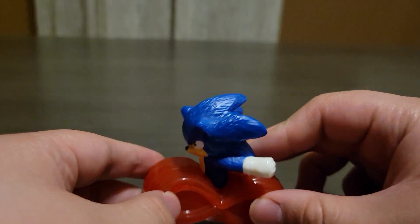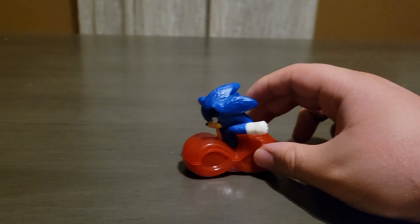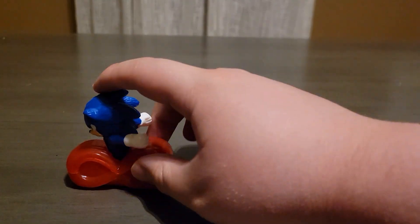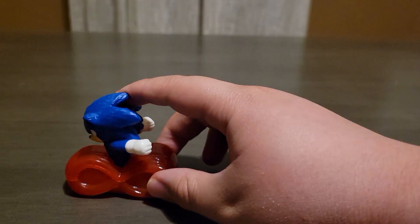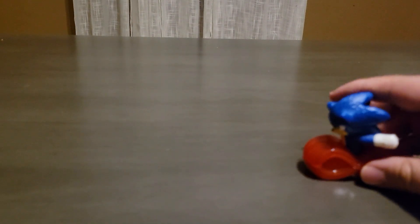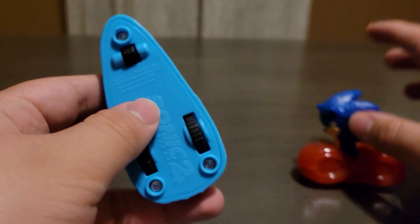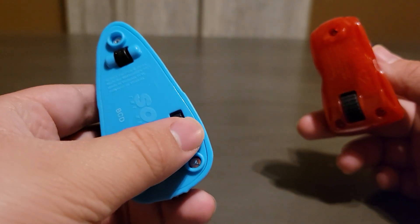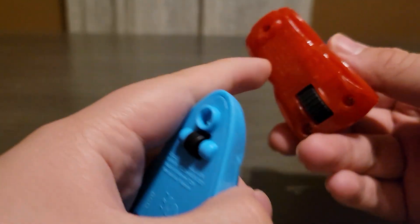They don't really show this in the instructions, but my cousins have these — pretty much all you do is wind it back, and that's all it does. It kind of messes up when you pull it back, see how it's not wanting to go. The reason the Knuckles and Sonic ones can go so fast is because they have another wheel — this one only has a big one in the back and a wheel in the front.